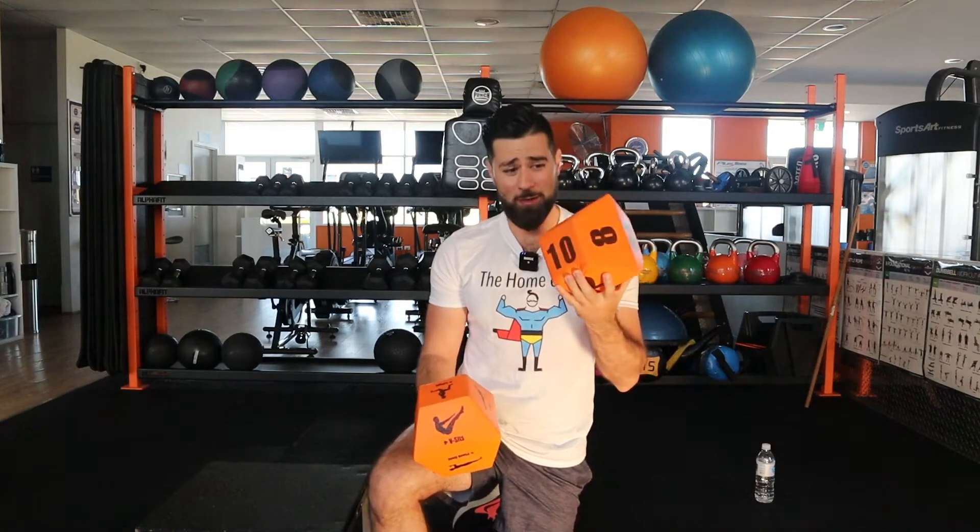Today we're going to focus on our two times tables, because our first workout we actually had some easy numbers. Today, once we roll this dice, we're going to times it by two and that's the amount of repetitions that we're going to complete. All right girls and boys, let's get straight into it.